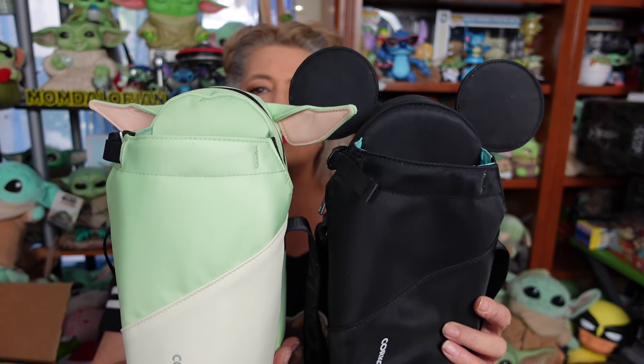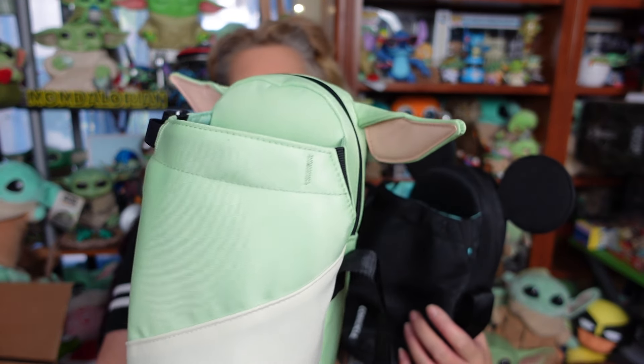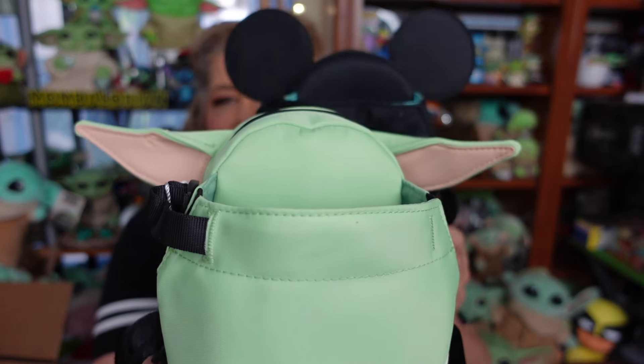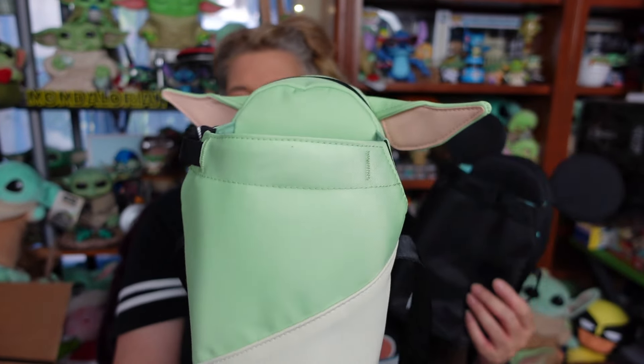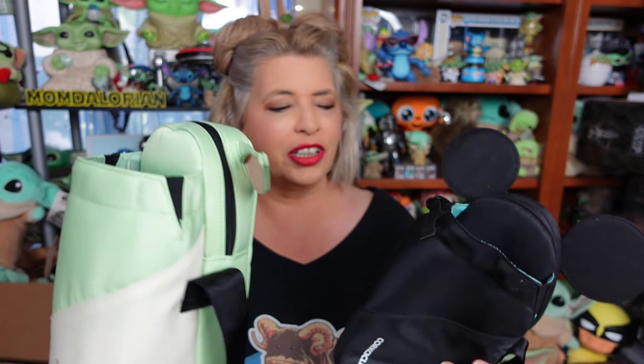So it is the same size as the Mickey one. Same material — it's like that nylon waterproof material. And the ears are different, of course. And this one's a different Grogu green color. Size-wise, though, the exact same size. The interior's the same, which I'm gonna show you on this one in a minute.